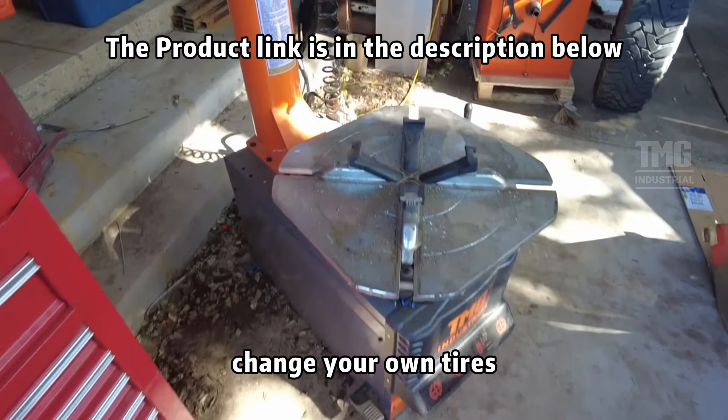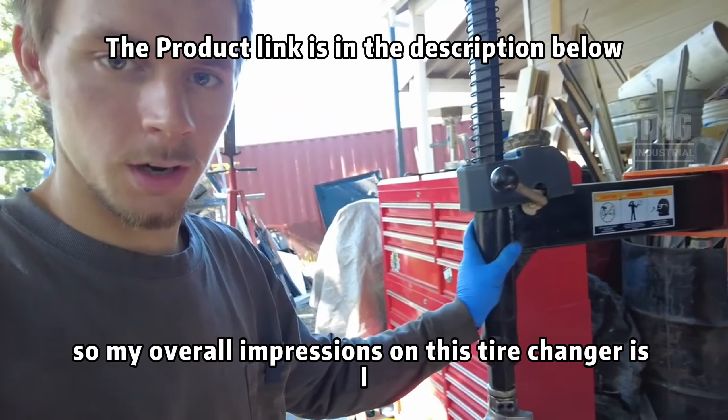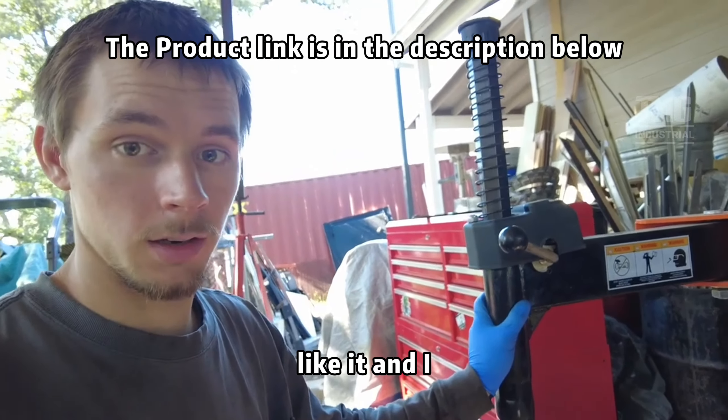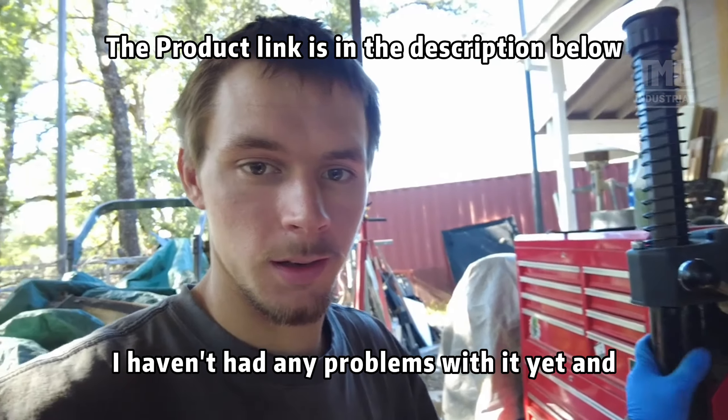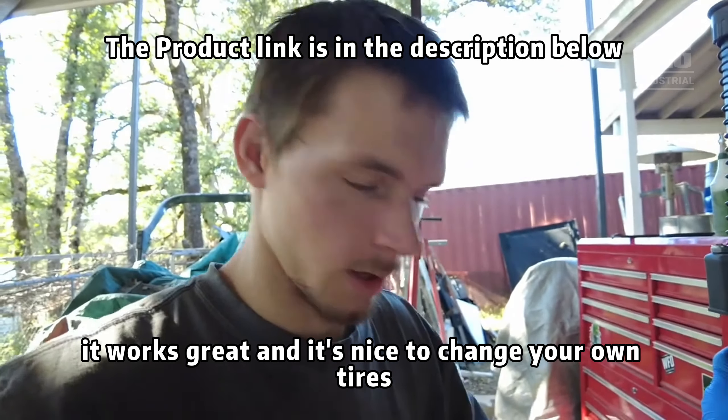My overall impression on this tire changer: I like it and I'd definitely buy another one. I haven't had any problems with it and it works great. It's nice to be able to change your own tires.